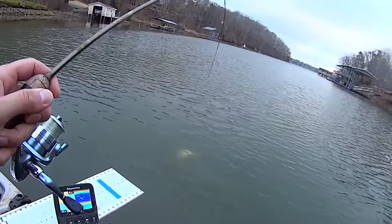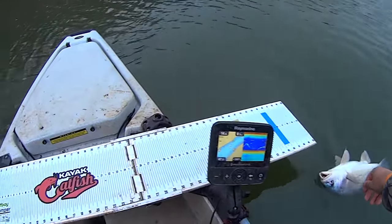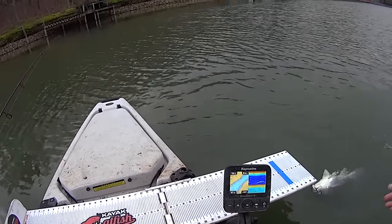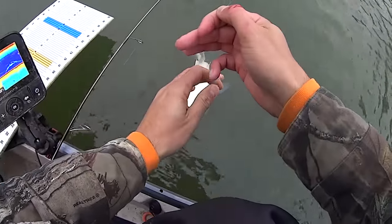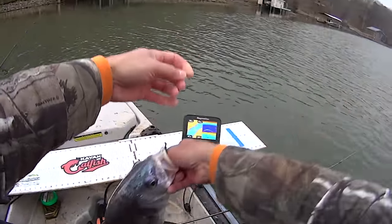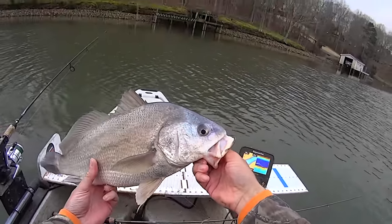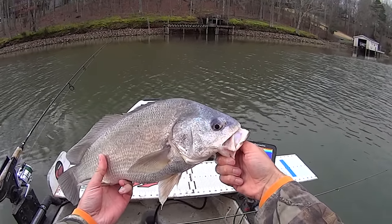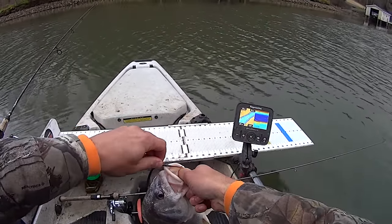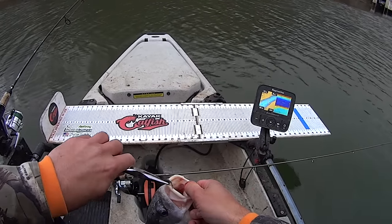Oh, I don't believe that's a channel cat y'all - that's what we're looking for! It's a little drum. Come here buddy, I want you - you're what I need! Don't break my line now. I'm gonna be careful here because I switched over to my ultralight rod when I started using these smaller jigs. There we go! Look at that - nice little drum. That'll make a good bait for tomorrow, heck yeah! That's one of the fish I was hoping to find out here. Had to switch over to my ultralight rod and downsize to get him, but we adapted to the conditions and got it done.